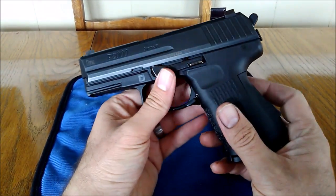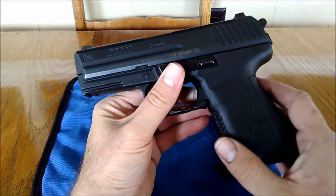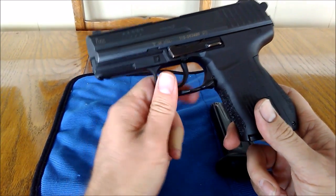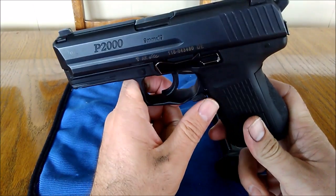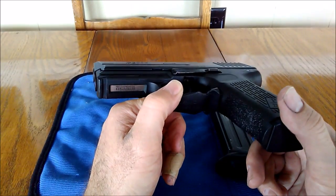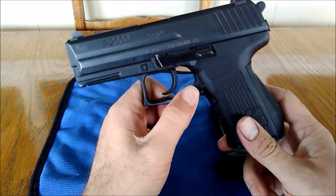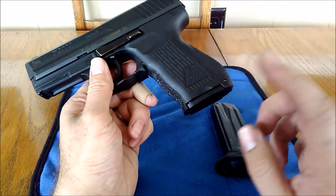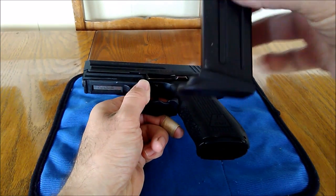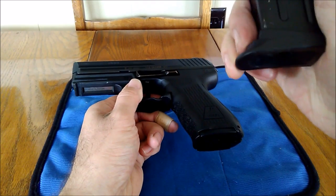So what I've done to this since I picked it up — doing a little bit of reading and everybody recommends the HK45C mag release. It's much bigger and it fits as a direct drop-in swap. So I ordered one of those. The gun also comes with these base plates like this. These are rubberized, so they are flexible.